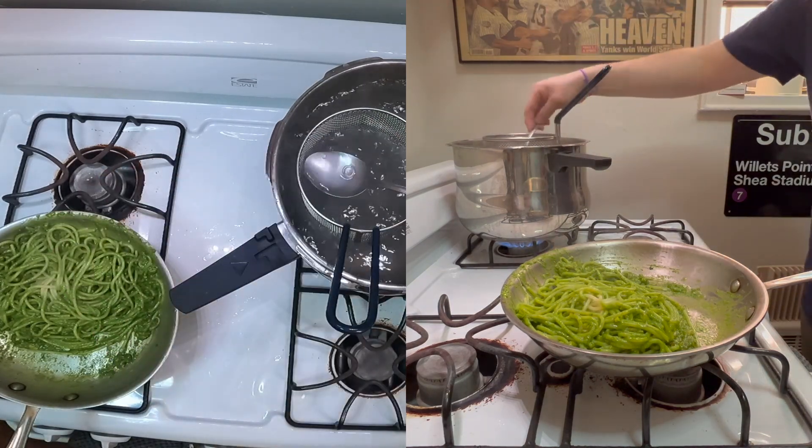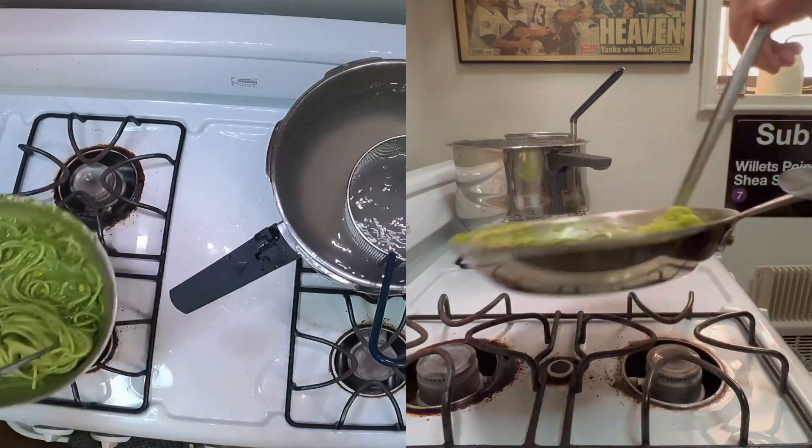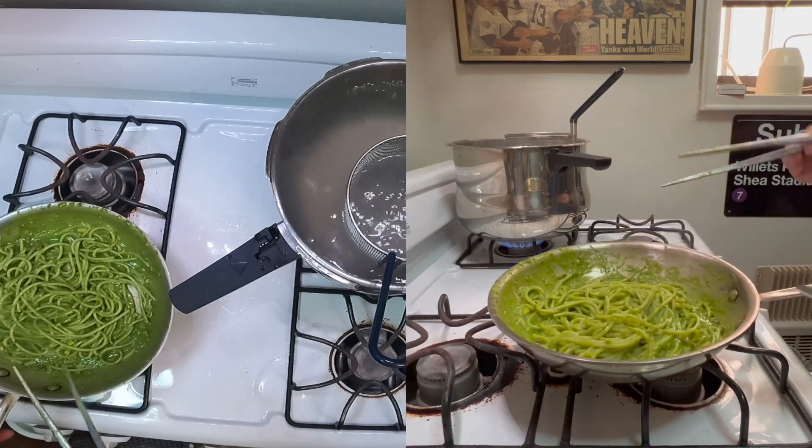I don't know if you can hear it, but when you're tossing pasta, you want to listen for that sloppy, squishy sound. That's how you know you have the right amount of sauce to pasta.